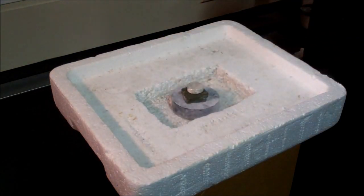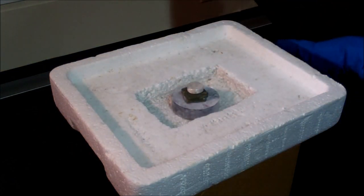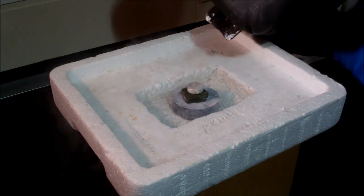And finally, we want to cool down the superconductor to its critical temperature, and we use our liquid nitrogen for this.